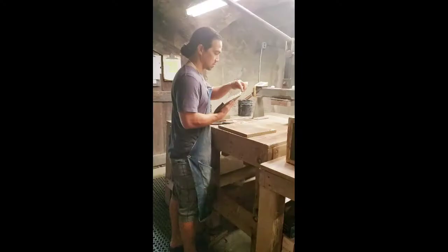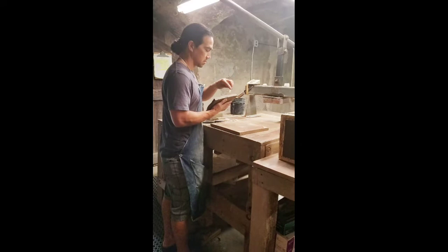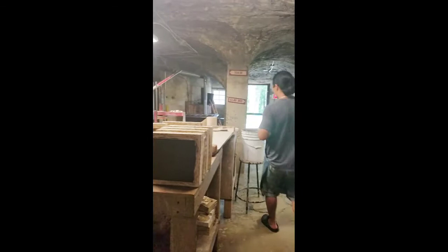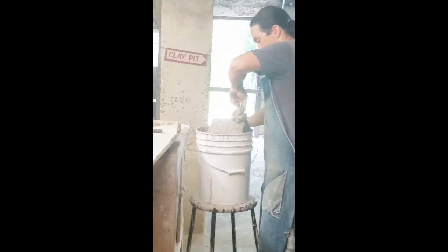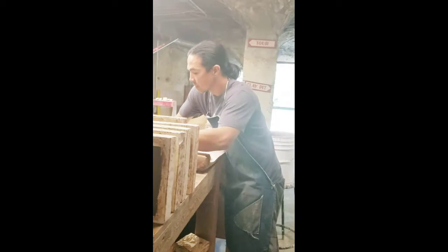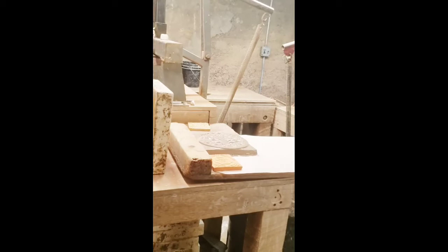Next, I will show you how they took it out of the mold and what they did after they took it out.